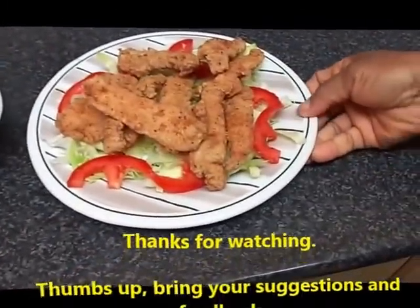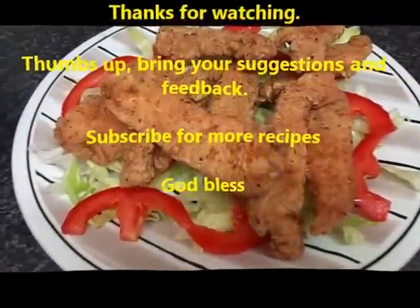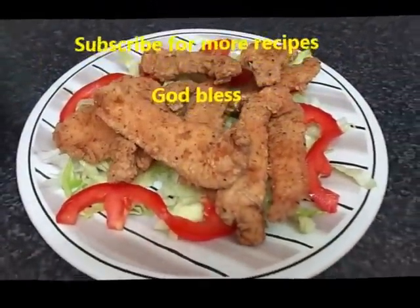Wow, looking great! Chicken strips by Adum Home Cooking. Enjoy!